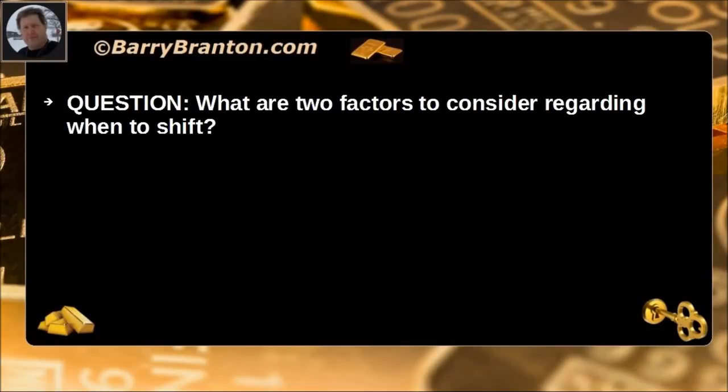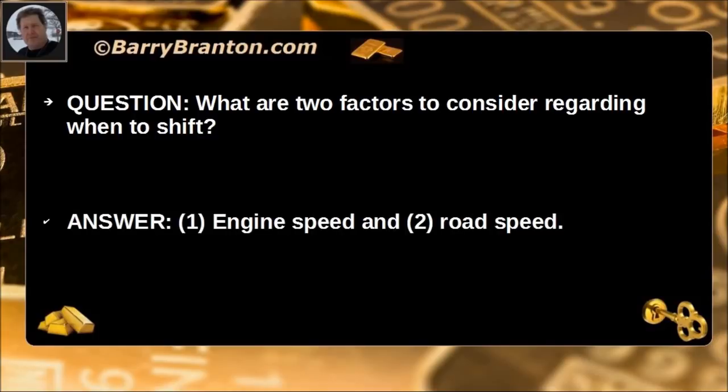What are two factors to consider regarding when to shift? Engine speed and road speed.